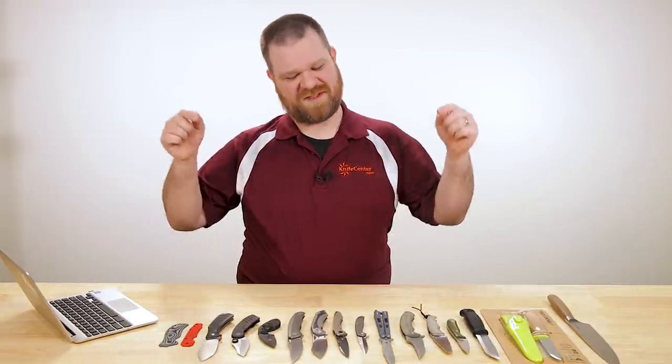Hey everyone, David C. Andersen here coming at you from the KnifeCenter. I hope you're all staying safe out there. I'm in the office today because we get to look at the coolest new knives that have hit our shelves in the past week. Let's check them out.